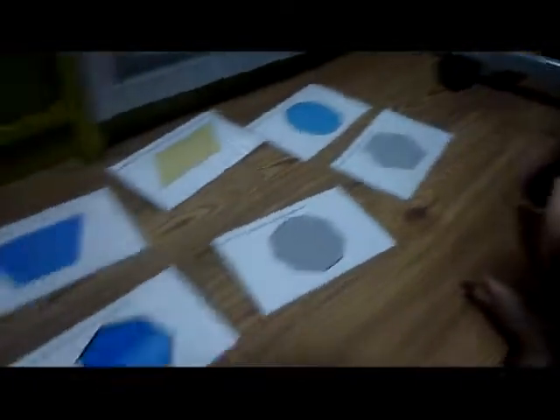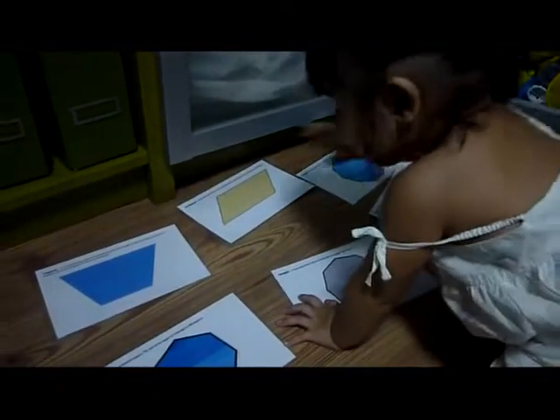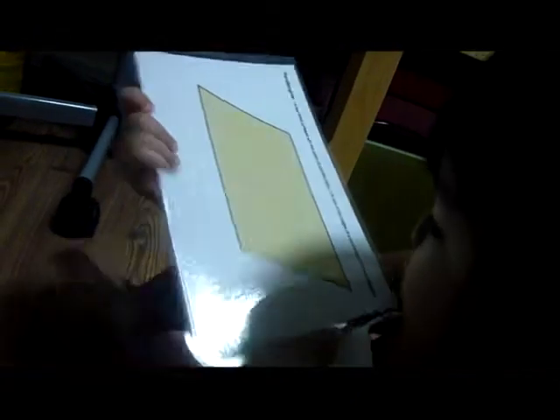What color? Well done! Give mommy parallelogram. Well done. How do you read this? Parallelogram. Okay, okay, bye-bye. Okay, now you give mommy —